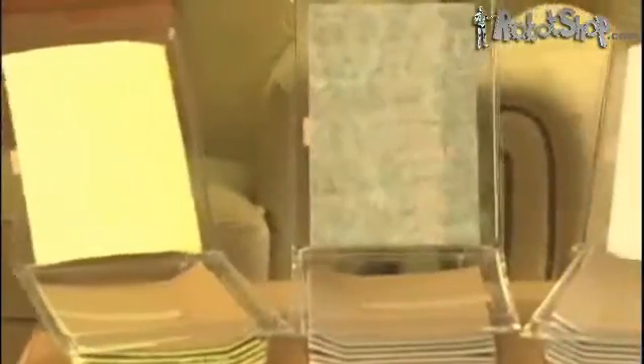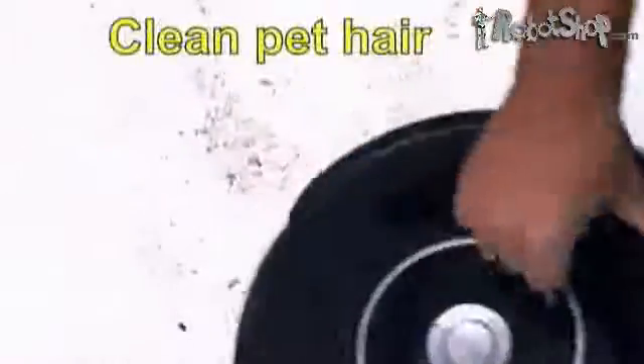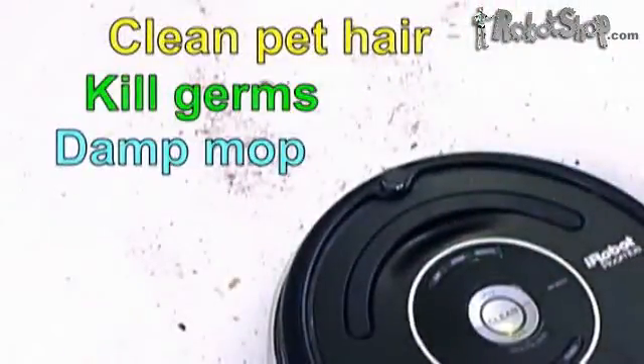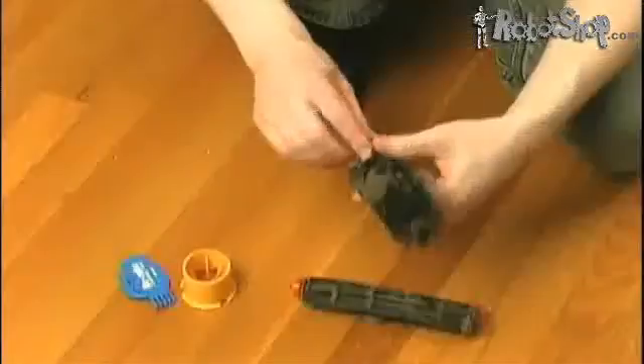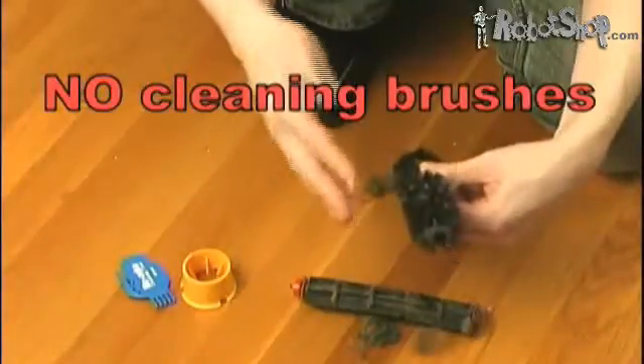The new hard floor cleaning pad system for Roomba performs all types of cleaning. You can clean pet hair, kill germs, and even damp mop your hard floor. It cleans much better than a brush can ever clean. And the best part is no more touching Roomba brushes filled with hair, dead skin, and dust mites.